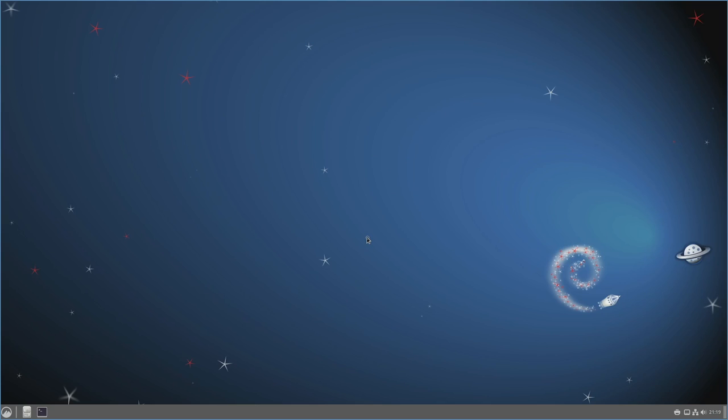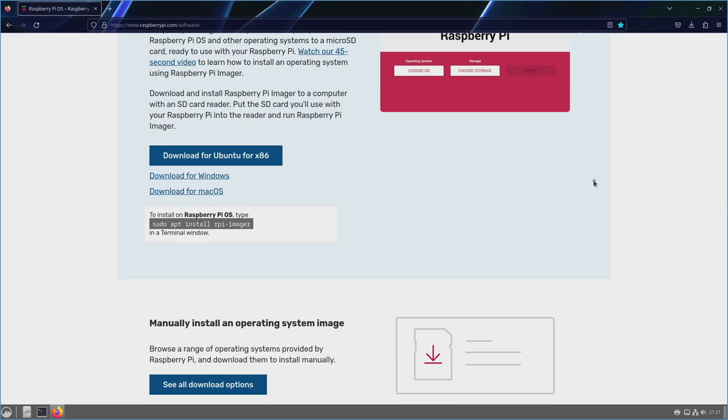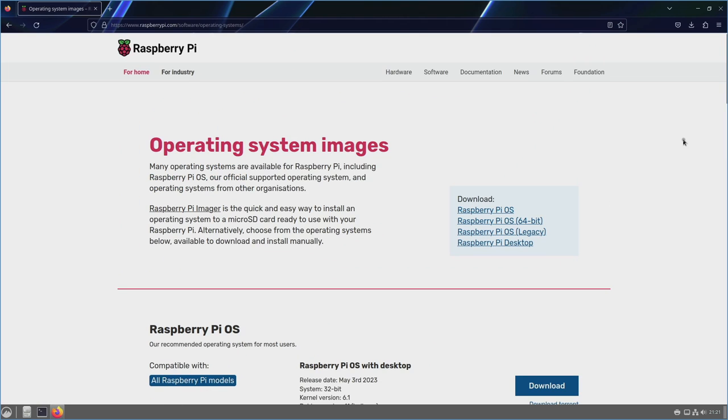Next up, let's get started showing how to put the Raspberry Pi OS on a micro SD card using a Linux-based computer. In this case I'm using Linux Debian with the Cinnamon desktop environment. Let's fire up Firefox and go to Raspberry Pi's OS page.